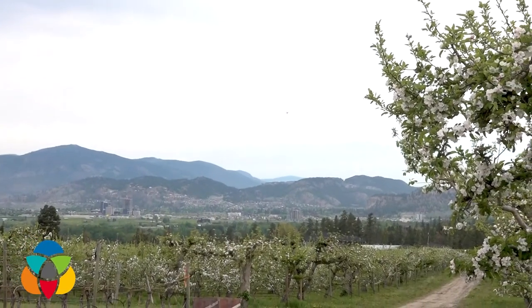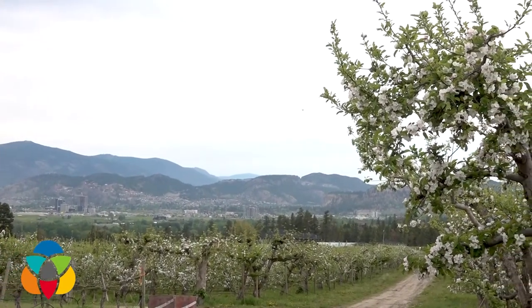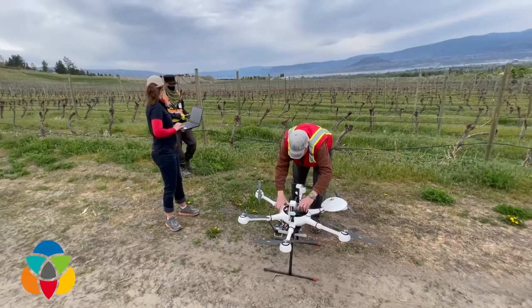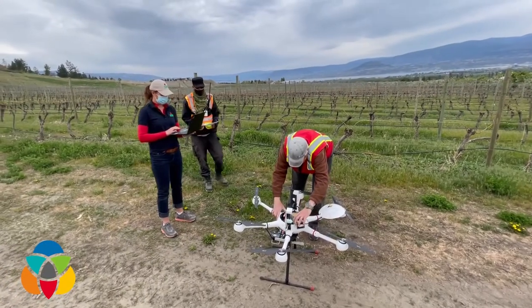The flight that's going to service this orchard is going to be about seven or eight minutes long, and it would take someone on an ATV much, much longer to release the same number of moths driving up and down the rows. Once we set it up we manually take off, but then we press a programmed button and it flies the route itself.